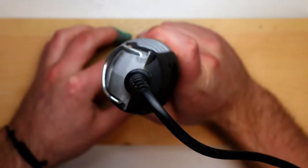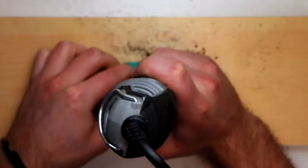Next is to drill out the holes. I'm using a Dremel, but if you have a drill press or hand drill, just give that a go.